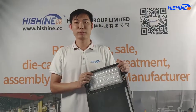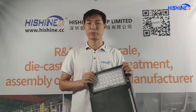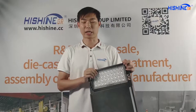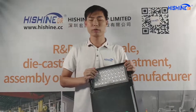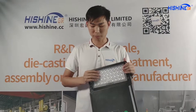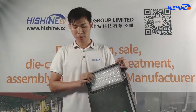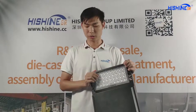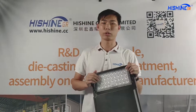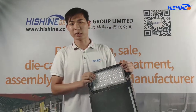Maybe many buyers would ask: what's the difference between our LED parking lot light and other brands? The first feature of our LED parking lot light is that it has five different mount options. The first is slip fitter. The second is round pole mount. The third is square pole mount. The fourth is wall mount. And the last one is U-bracket.